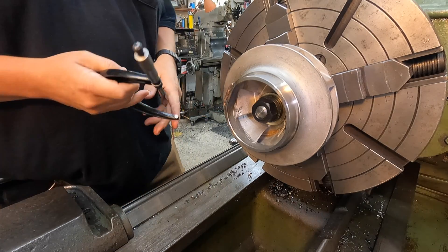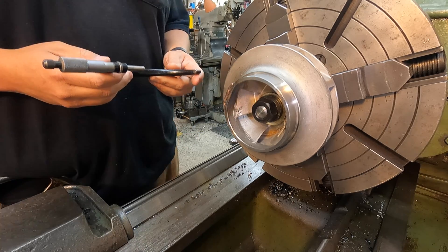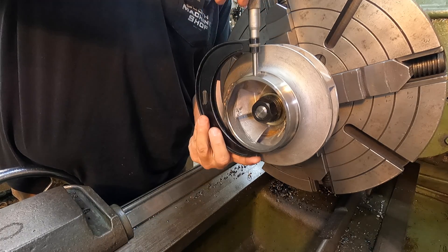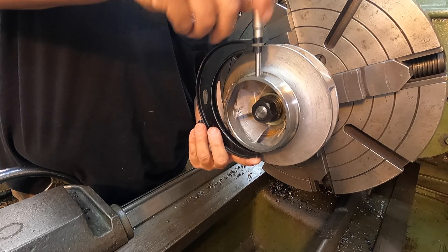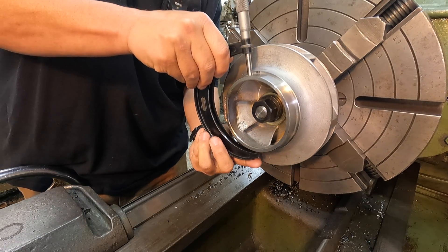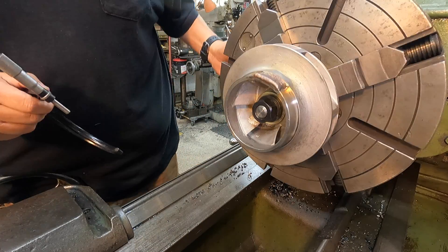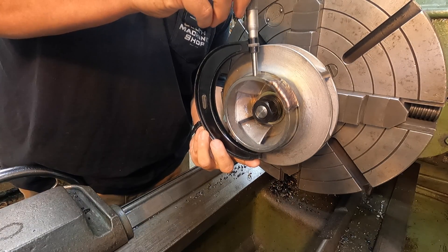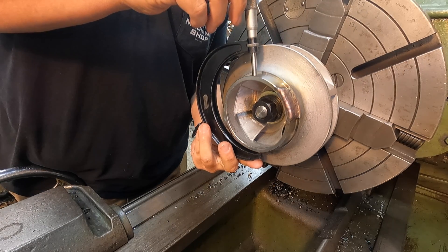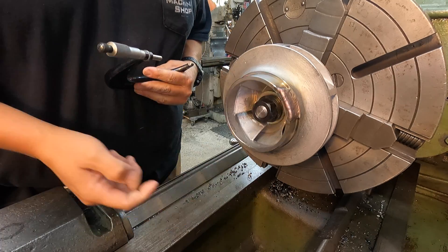Before I do any turning, I'm going to go ahead and measure the seal ring and write the measurement down so I know what we need to finish it at once we do all our buildup repairs. We've got a 4 to 5 micrometer. I'm going to measure it in a few places to compare readings - 220, 220, 221. We'll just do an average and shoot for 4 inches 220 thousandths. We'll write that down and get started on our turning.